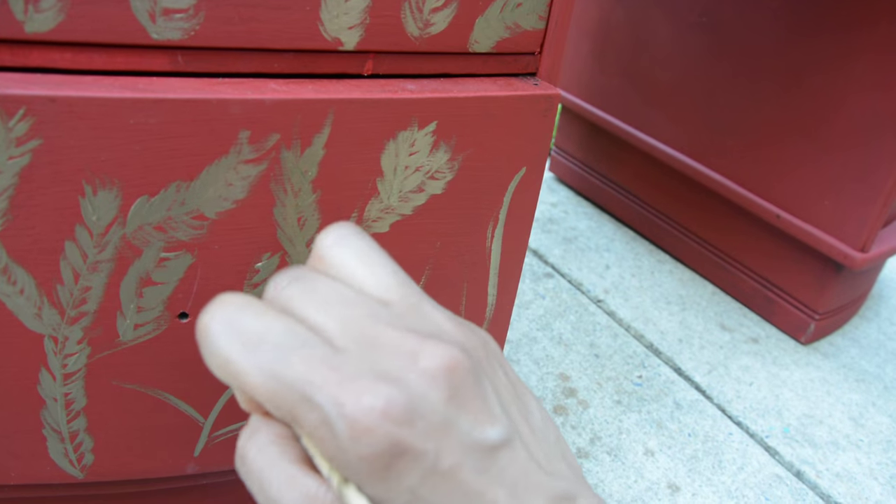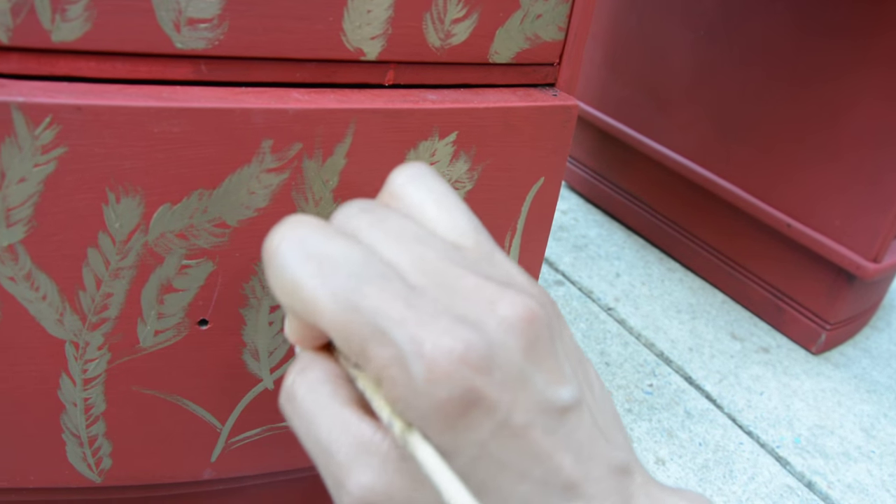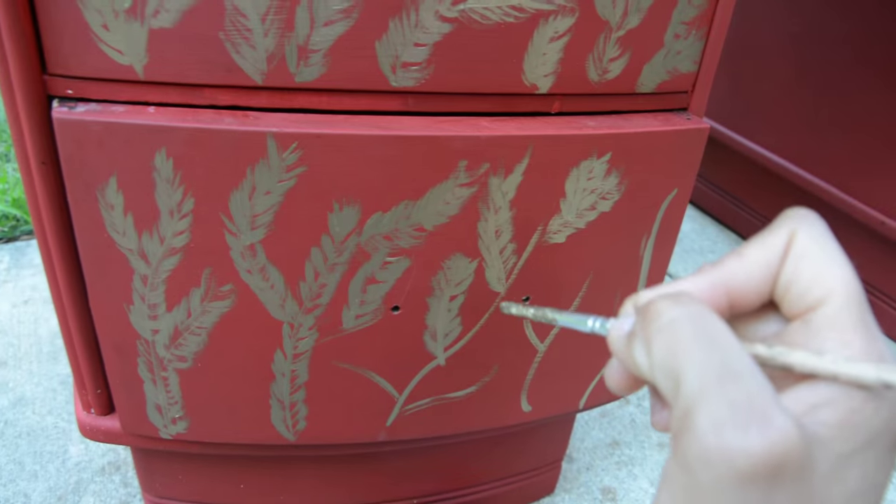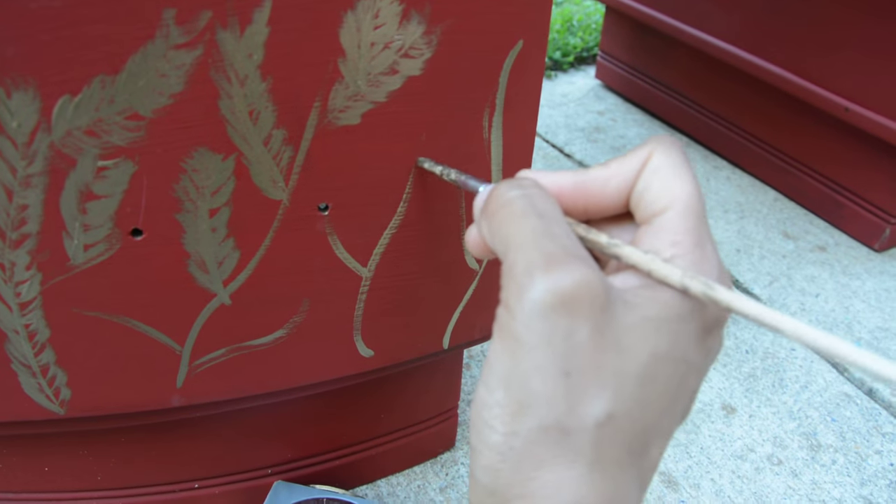It's kind of hard to do it because it's not directly in front of me. I'm kind of sitting down, and it's easier to do up here than it was to do down here. But that's all I'm doing.